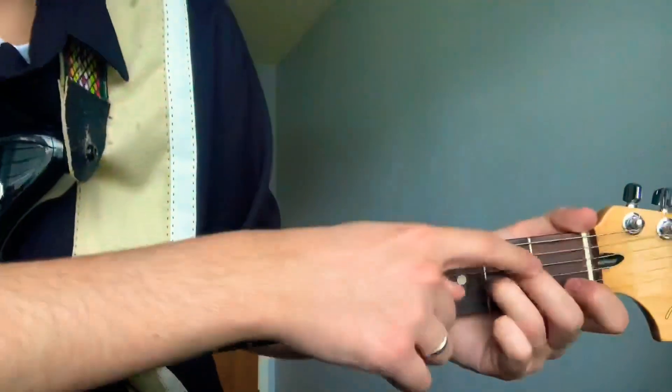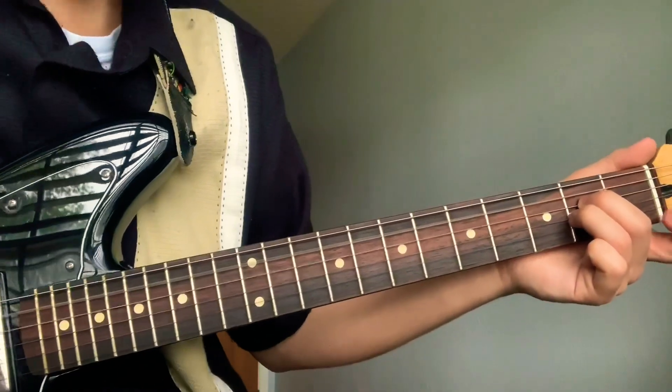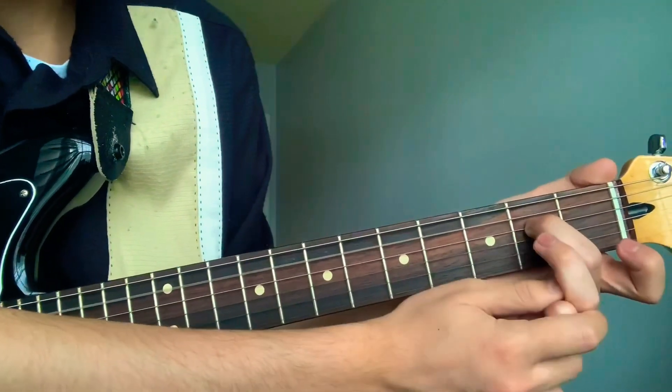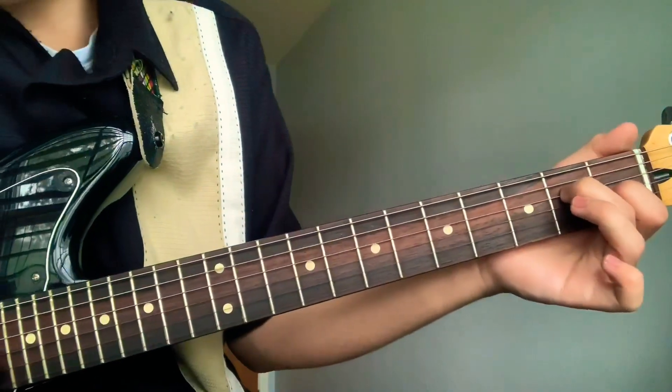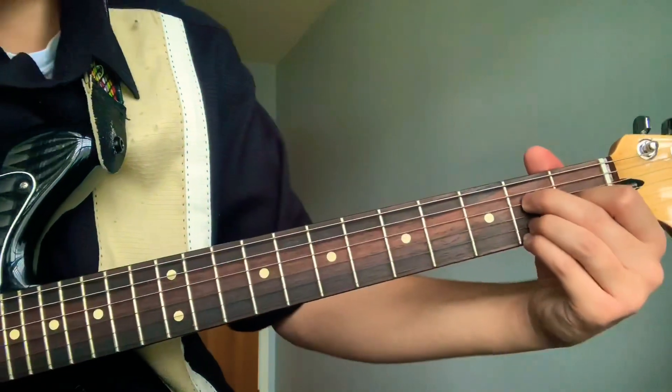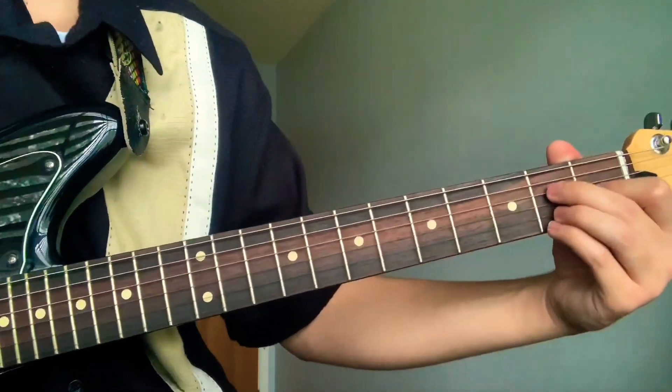Your middle will go on the second fret fourth string, and then your ring is gonna release. Your pointer goes on the first fret third string, and then your ring and pinky will go on the second fret second string and first string.